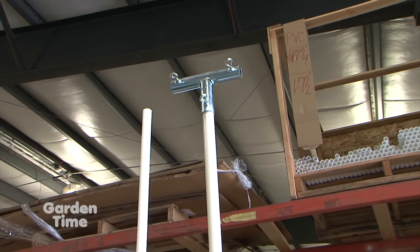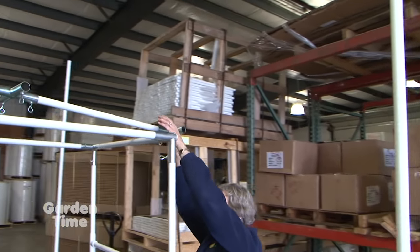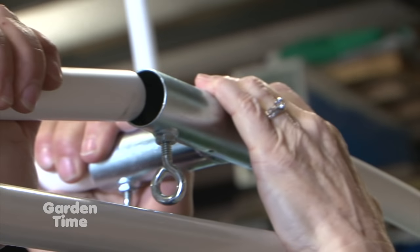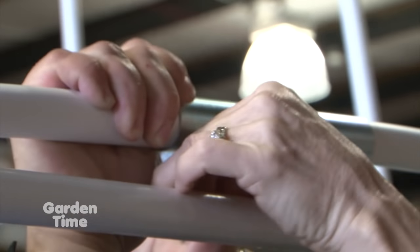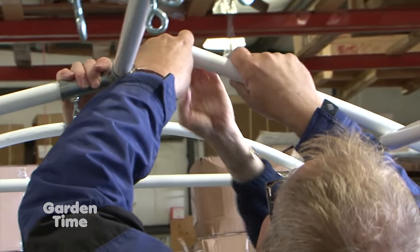What is the name of this piece, Bev? This is the top ridge frame. The ribs are going to attach into this. So you can just kind of lay it up there. The ribs go into this top ridge frame. Well, that's pretty easy — I'm going to let you tighten it up there. It's like Jurassic Park-ish.